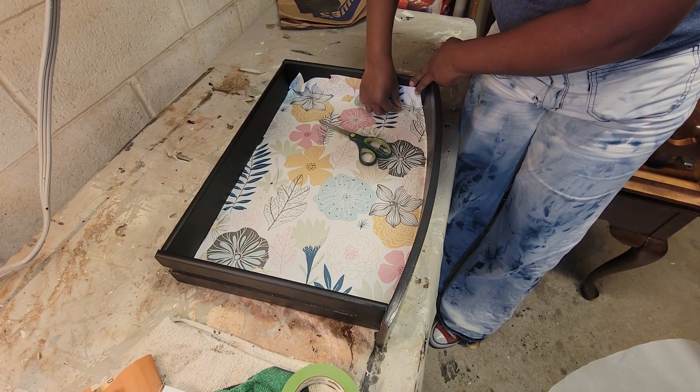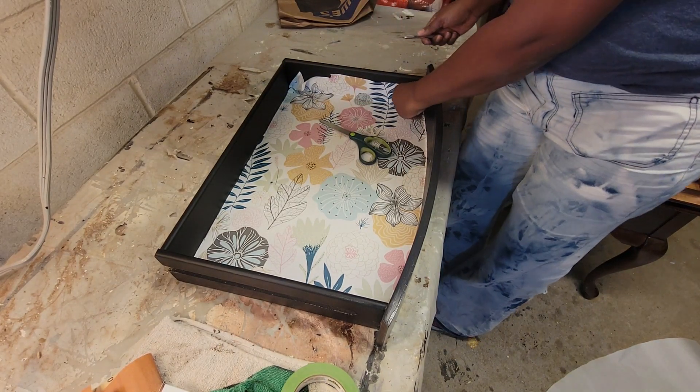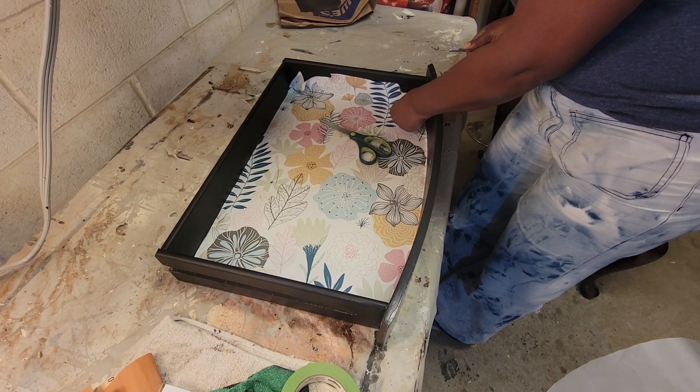I was having trouble with the angles in the camera, so that was another thing. If you do this without all that, you definitely won't have any issues.